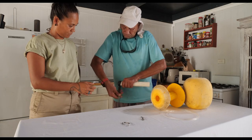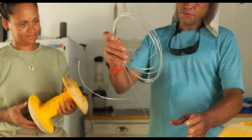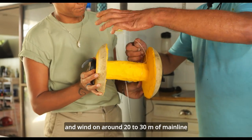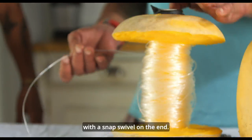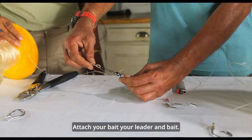Gouge out the side of the foam float. Secure with a knot and wind on around 20 to 30 metres of mainline, ending with a swivel with a snap swivel on the end. Attach your leader and bait.